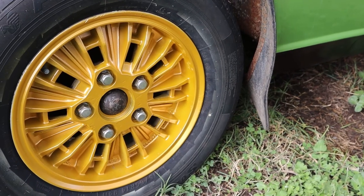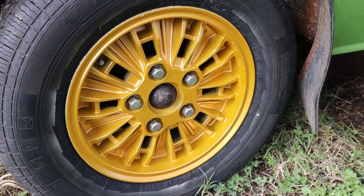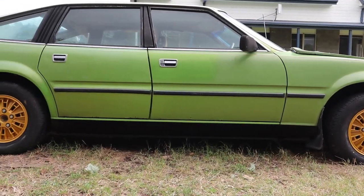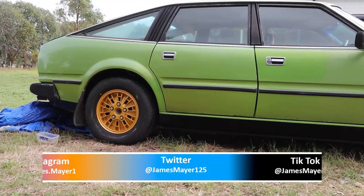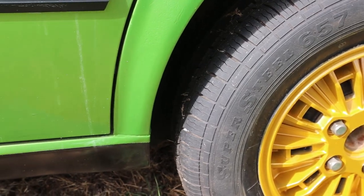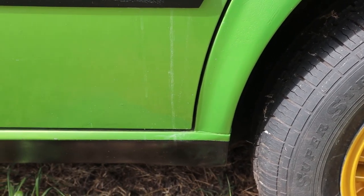Thanks for watching this episode of the free Rover restoration. It took a bit of work but I think it looks great in the end. The work's not over yet — in the next episode I hope to get this thing back up and running again. Follow me on Instagram and my other social media for updates on the Rover before these videos come out. Thank you guys so much for watching. I look forward to seeing you in the next video.